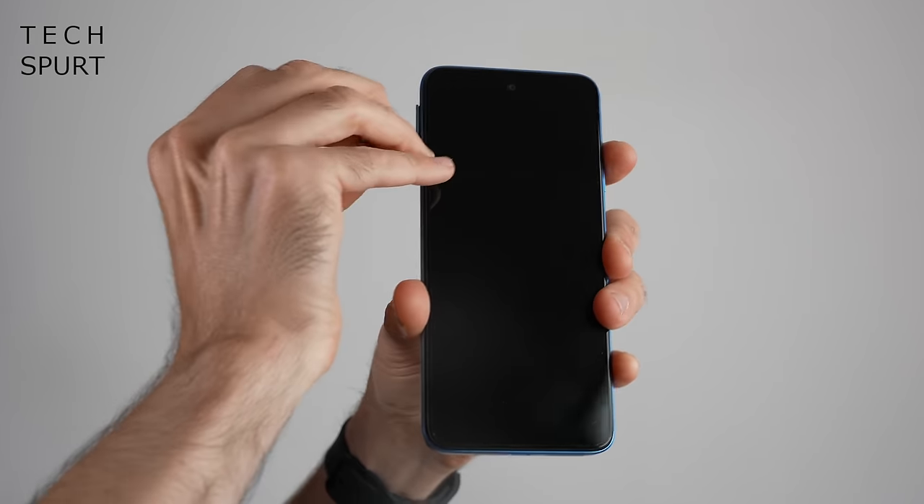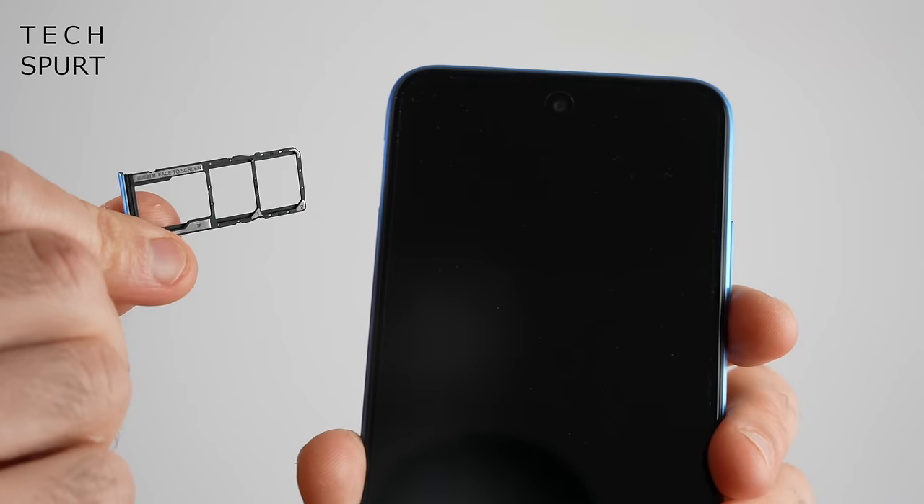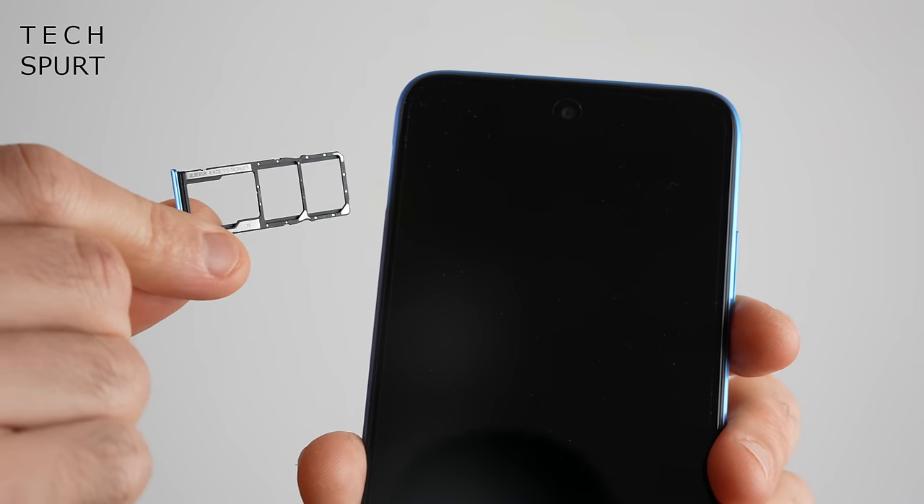If we poke open the Redmi 10's SIM tray, you'll see that not only do you have space for two SIMs at the same time, you've also got a separate slot for your microSD memory card to expand that storage.